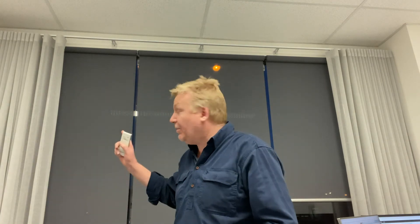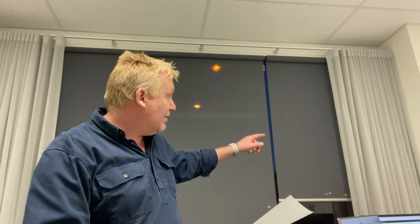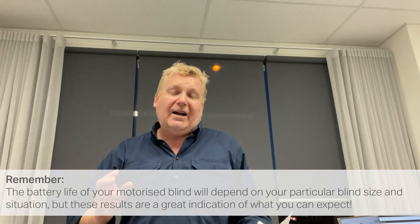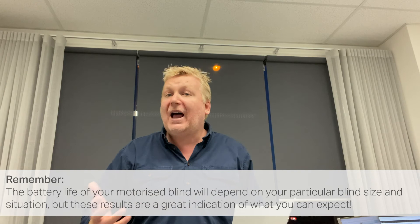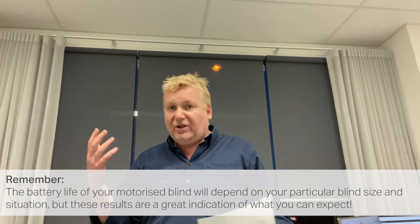I think it's really pleasing — the outcome for these blinds. That one is 6.21 square metres of fabric, so that was a significant test. And that one there is 3.24 square metres of fabric, which is also a pretty good test. I think we can have confidence that they're going to last a long time before you need to recharge. Of course, several other factors are going to influence how long they do last, but you've seen exactly what I've achieved here and I've time-lapsed it.